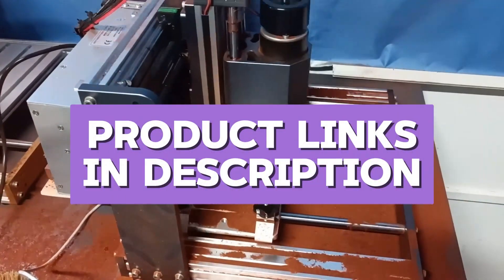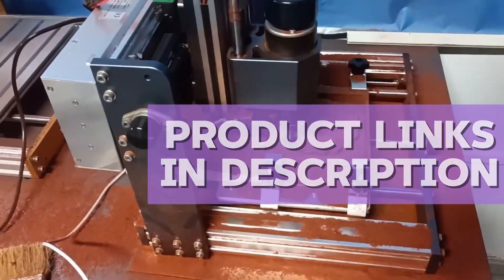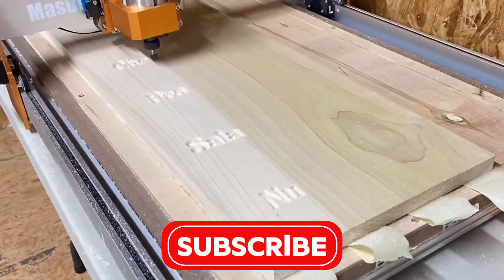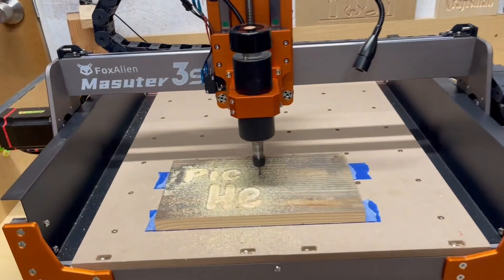All of the machines I mentioned in this video are linked in the description below, so make sure you check them out if something catches your eye. Also, if you enjoy hands-on reviews and want more videos like this, please subscribe to the channel. Now let's jump into the list.